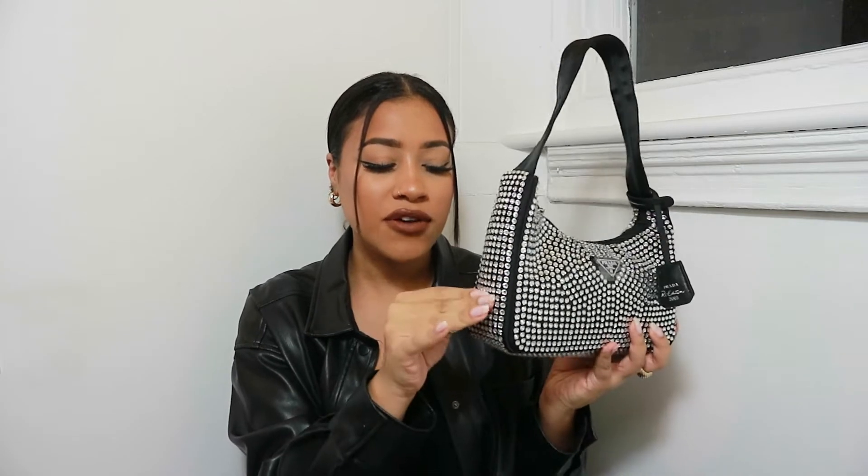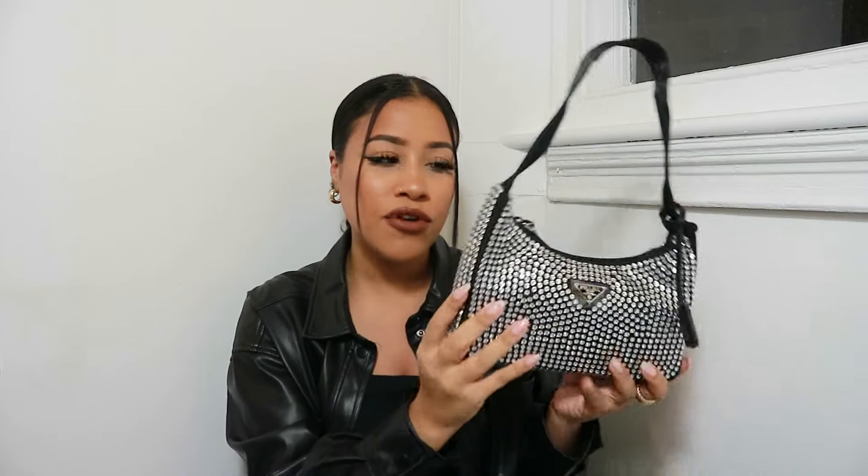Feeling the jewels right now — they look pretty sturdy. I'm trying to pick one off now but it's been stuck on properly, so I feel like they won't come off. You are at risk of having jewels come off, but to me it doesn't seem like they're badly placed on — I'm trying to pick one off and it doesn't seem like it's going anywhere.